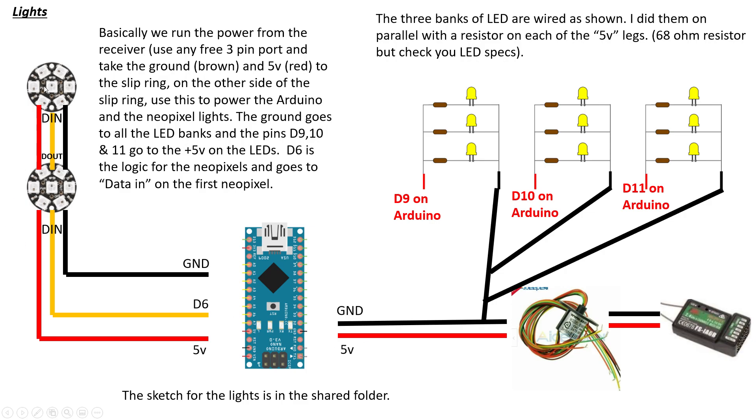Five volts and ground power the Arduino and both NeoPixel sets — you can make a cable with little spurs coming off if that's easier. The only other connection is the data line: these are intelligent LEDs so you can switch colors. Take D6 on the Arduino to the data-in on the first NeoPixel, then the data-out on the first NeoPixel goes to data-in on the second NeoPixel. You can connect NeoPixels in series, and the code can address them individually to turn them on independently. The code is fairly easy to understand when you go through it.